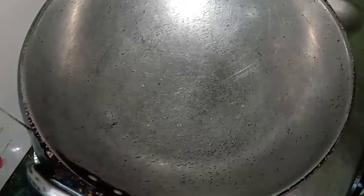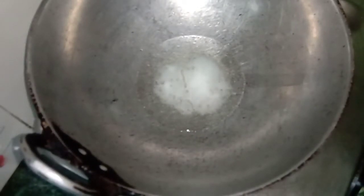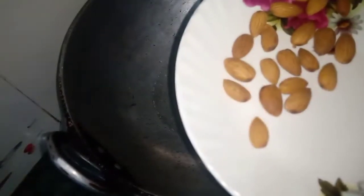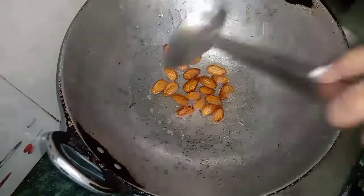Now we are going to add 3 spoons of wheat. Now we have added 3 spoons of wheat, then 2 more spoons. Now we have to fry it.